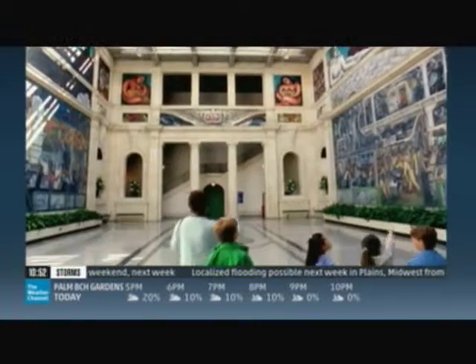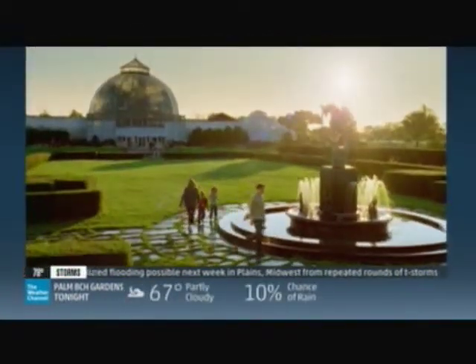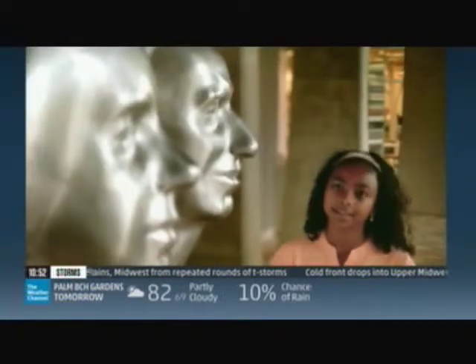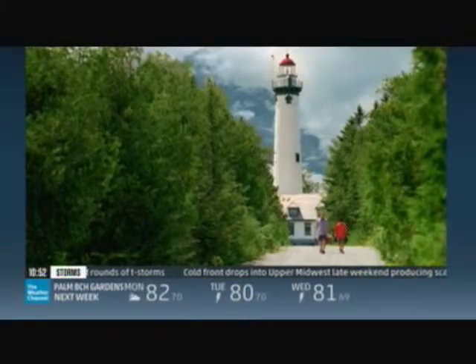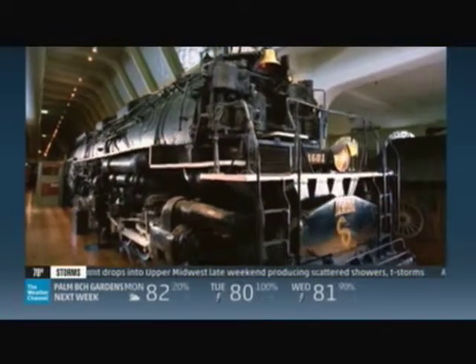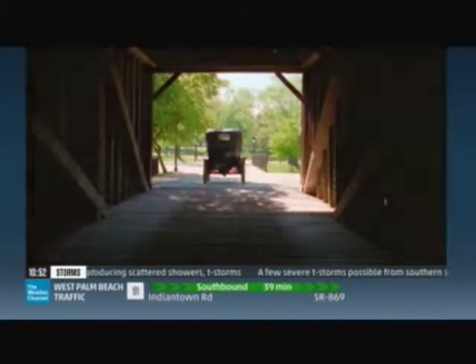Once we were dreamers, adventurers set out to discover new lands, new people, new ways. Once we were great explorers in search of hidden treasure, secret hideouts, magic lands. The treasure is still here and waiting to inspire a new generation of dreamers. Come uncover the riches and bounty of Pure Michigan.